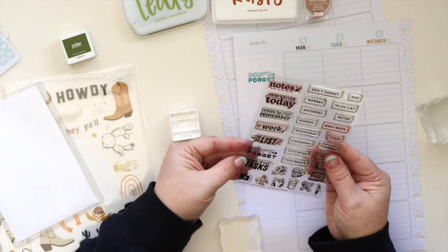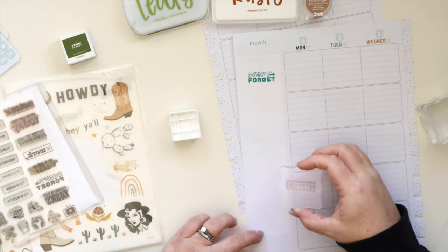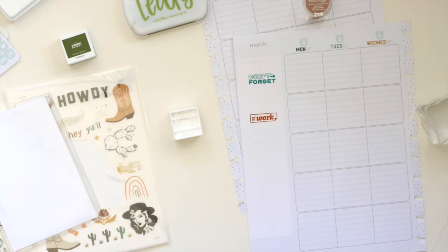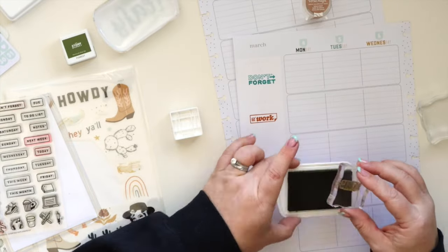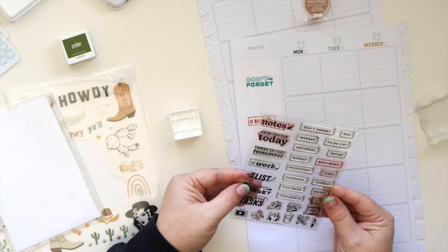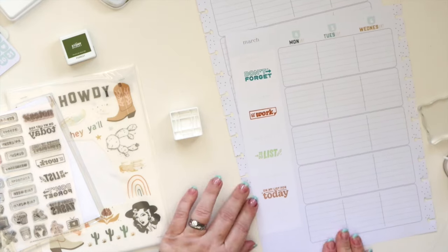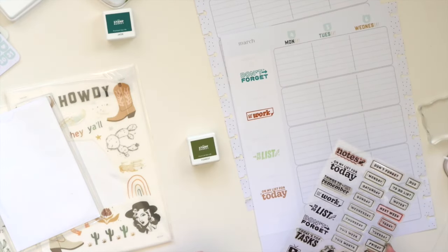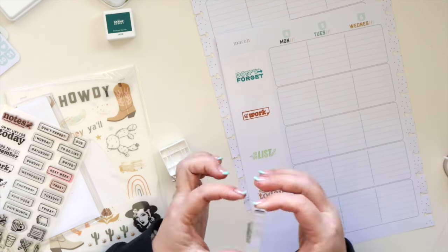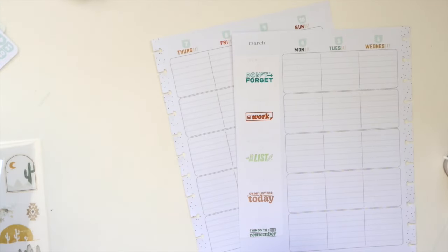I like to have a box across the top for things I don't want to forget, unique things, or notes. Then the other four rows are some combination of work due dates, big things to remember, a work to-do list, a home to-do list, and an appointment list. I'm still figuring out the order I want those in. I'm using a different color ink for each row so they don't all blend together.